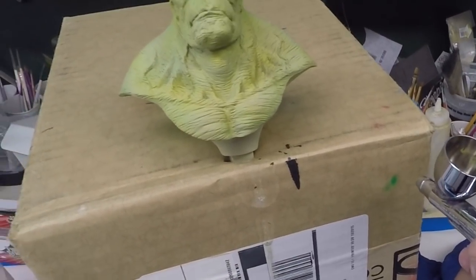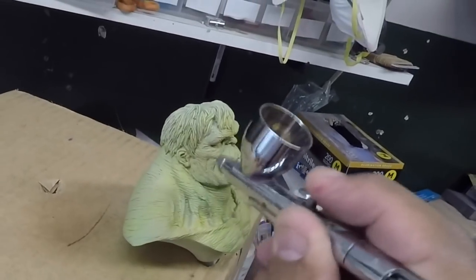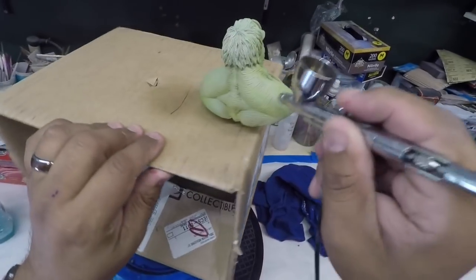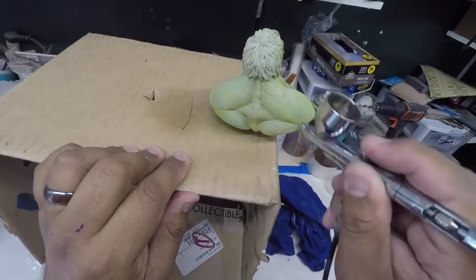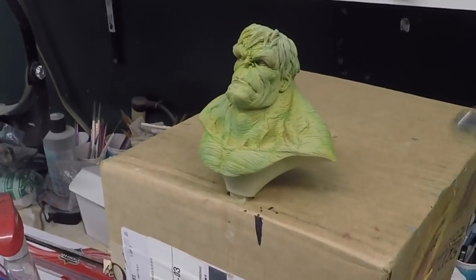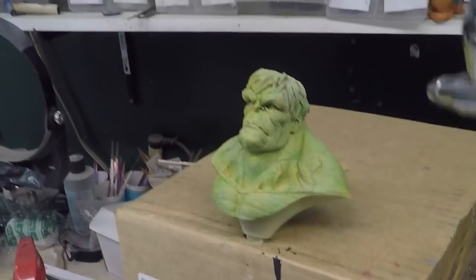Now I'm going in with some green, just doing little veins — un poquito de modeling. Now with the same green I'm just going to mist it. Con el mismo verde voy a echarle un poquito más de verde a todo.